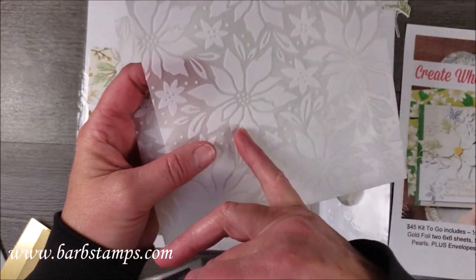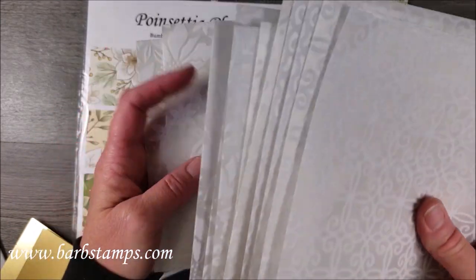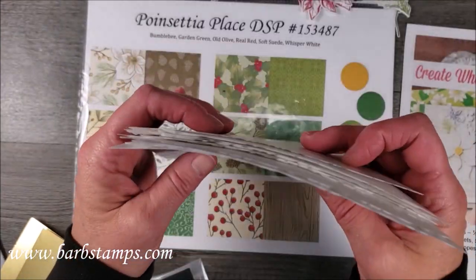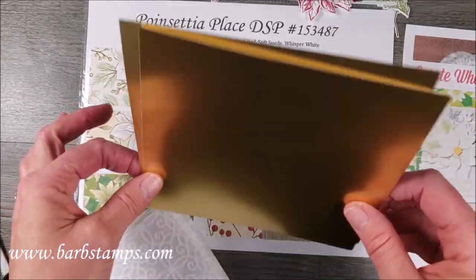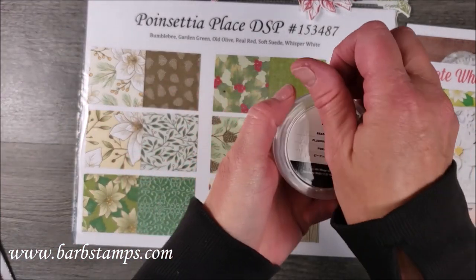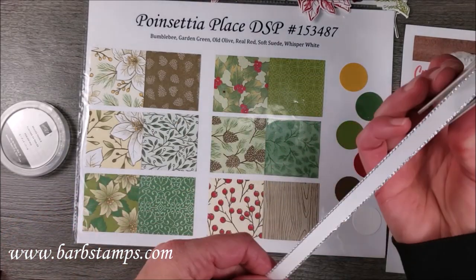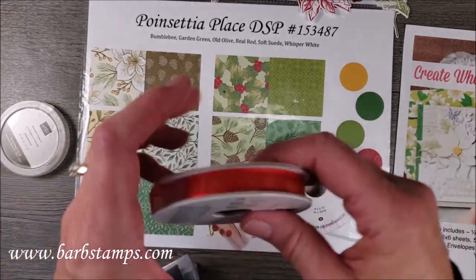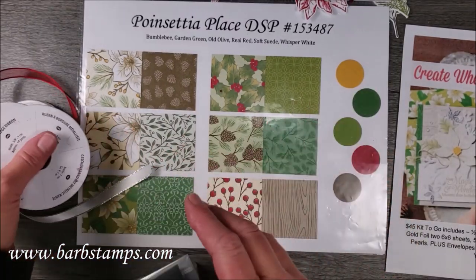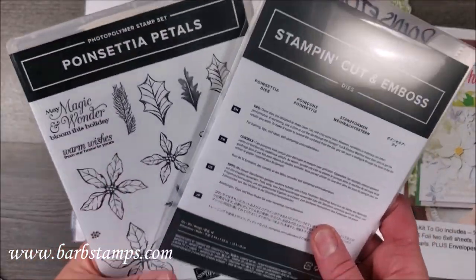You'll notice on some pieces there are dies in this bundle that will cut out these large flowers, as well as little sprigs and leaves. You'll also receive two sheets of gold foil, and all the papers will be cut to six by six. You'll also receive a half a pack of beaded pearl accents, a half a roll of silver metallic edge ribbon, a half a roll of red sheer ribbon, and envelopes.